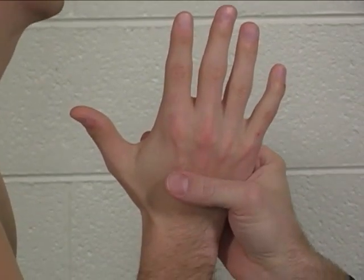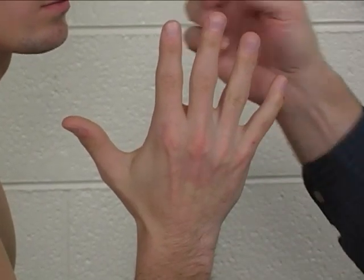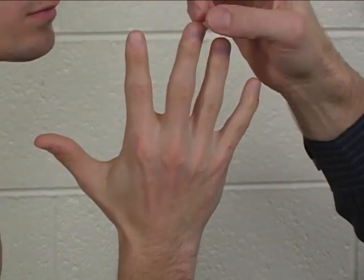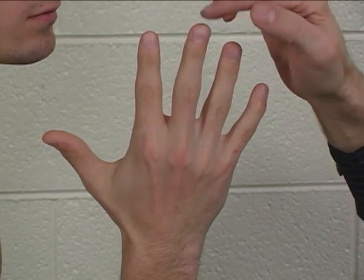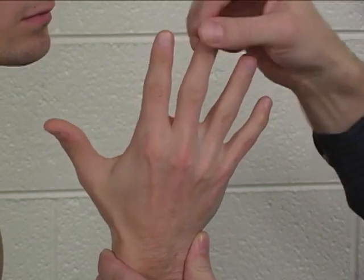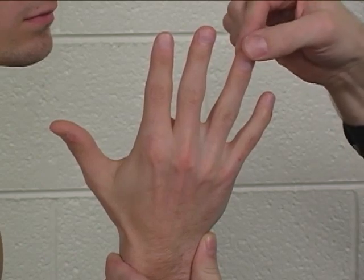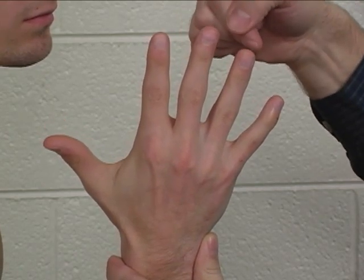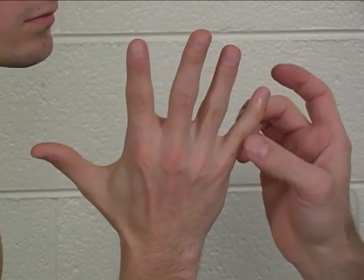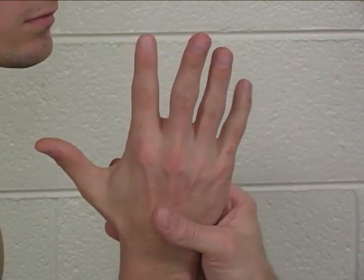The action of the dorsal interossei is to abduct the index finger in that direction, abduct the middle finger in either a radial or ulnar direction, or abduct the ring finger in an ulnar direction. There is no dorsal interosseus to the small finger.